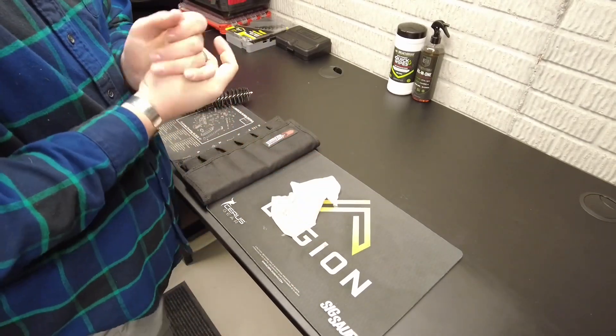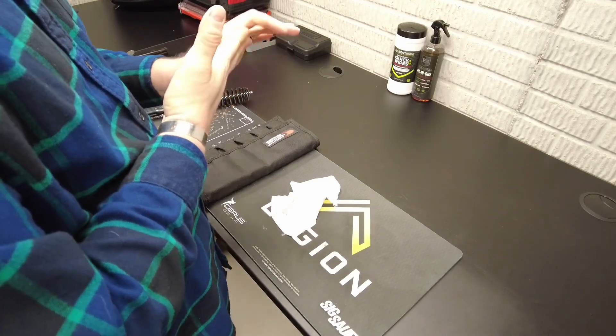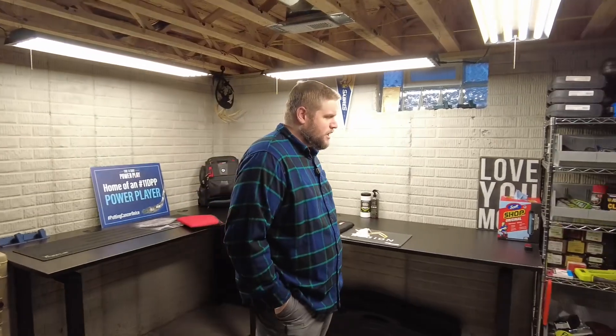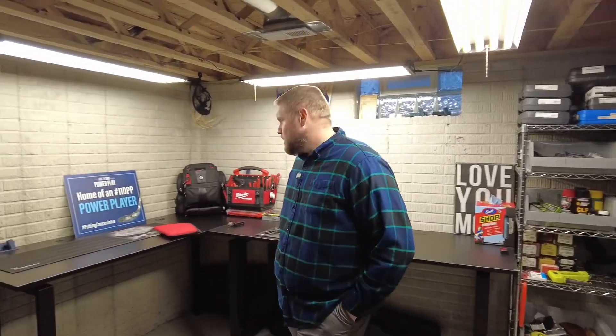Thanks for stopping by, guys. I got big plans — a new cart coming that I'll do a full setup video on. That's a wrap for this quick look at how I spend 10-15 minutes putting everything back together after a range session. If you have any comments, I'd appreciate a like and subscribe. I have big plans for the matches I'm shooting this year — I want to do third-person and first-person camera setups to bring you all the match footage. I'll also do a tour of my basement setup with the shelving and cleaning area.